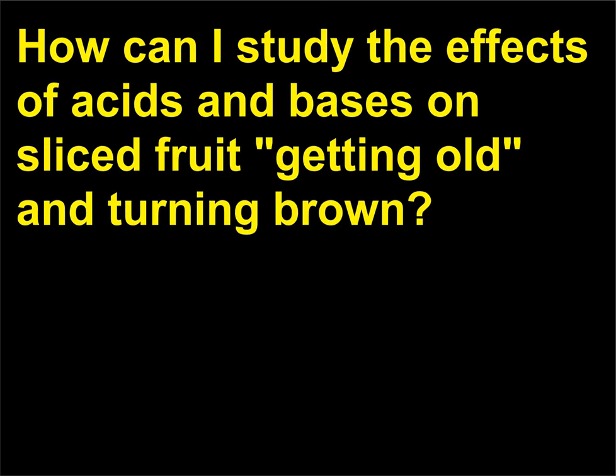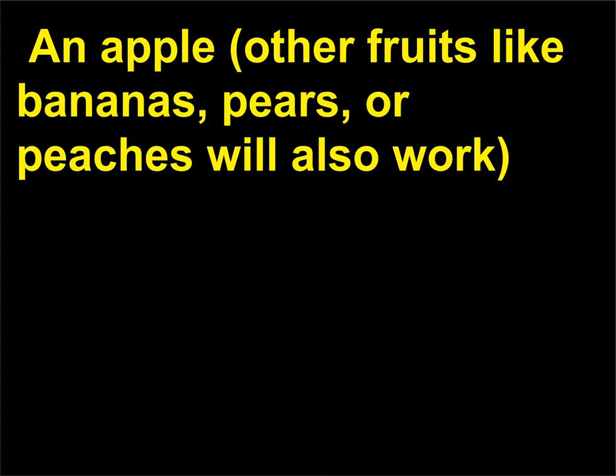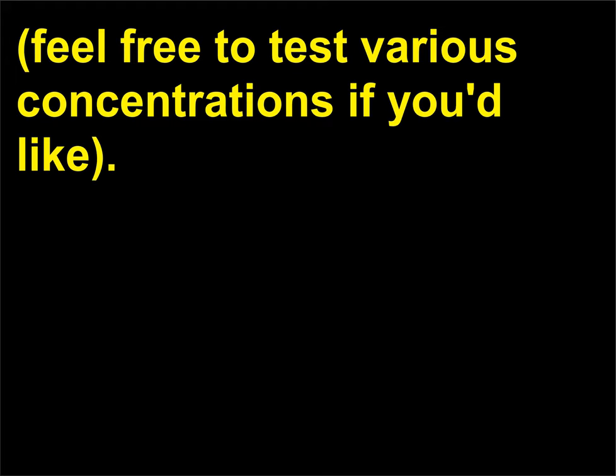How can I study the effects of acids and bases on sliced fruit getting old and turning brown? Chemistry principles: acids and bases, biochemical/enzymatic reactions. Materials you'll need: an apple (other fruits like bananas, pears, or peaches will also work), 5 clear plastic cups, vinegar, lemon juice, baking soda, water, milk of magnesia, measuring cups. The procedure: prepare aqueous solutions of milk of magnesia and baking soda. The amount of water you use isn't particularly important — feel free to test various concentrations if you'd like.